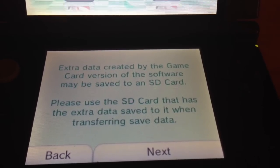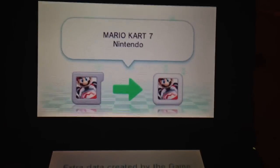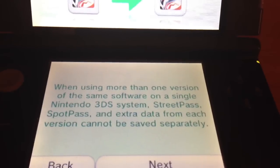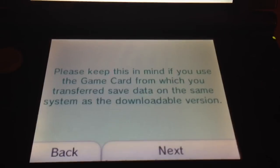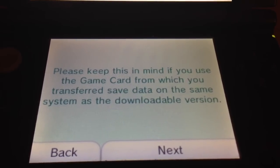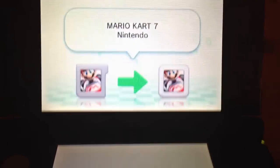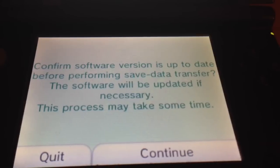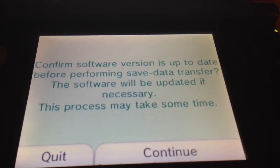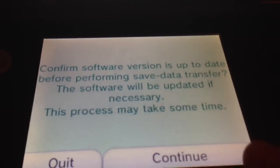Extra data created by the game card version of the software may be saved to an SD card — please use the SD card that has the extra data saved to it when transferring. Also, StreetPass, SpotPass, and extra data from each version cannot be saved separately. It also notes that if you use the game card on the same system as the downloadable version, be aware of that. It confirms the software version is up to date before performing the transfer, and will update if necessary. Let's hit go.